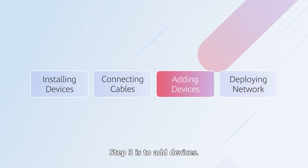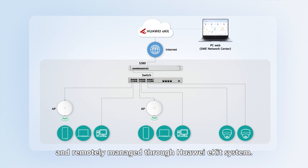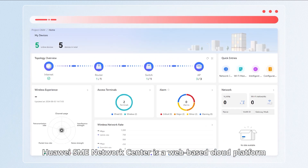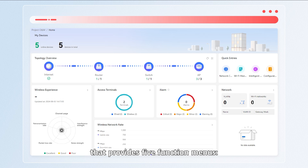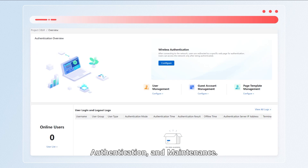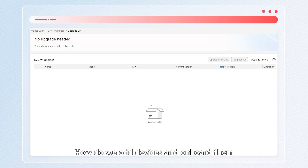Step three is to add devices. Huawei SME network series products can be onboarded and remotely managed through the Huawei E-Kit system. Both the mobile and PC web versions are supported. Huawei SME Network Center is a web-based cloud platform that provides five function menus: overview, configuration, monitoring, authentication, and maintenance. It can configure a wide range of network features and is constantly updated with new features.